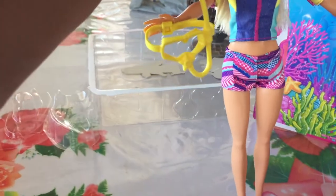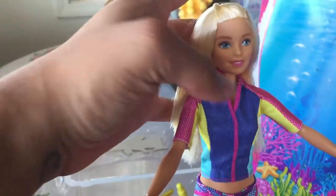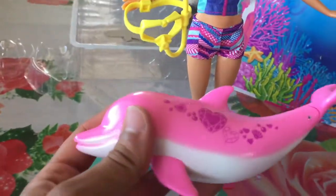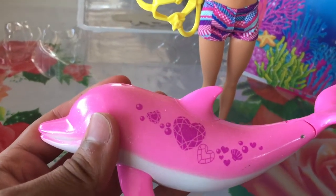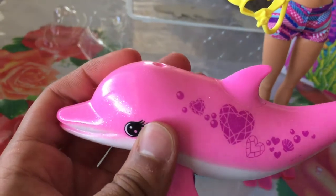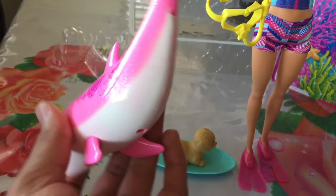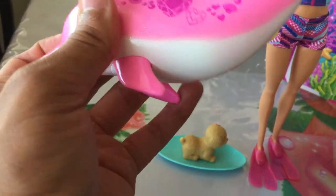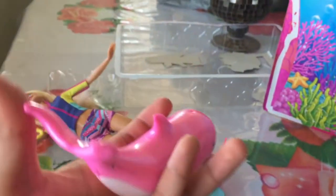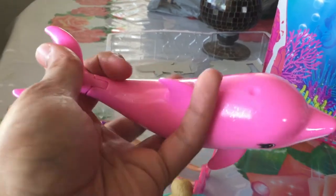She has her snorkel on her hand and pink flippers. The dolphin has cute little heart and shell designs with bubbles, and it's glittery — you can see that in the sunlight. It's just hard plastic but the flippers are pretty rubbery. It doesn't make sound with batteries; it sounds more like a motor, kind of.